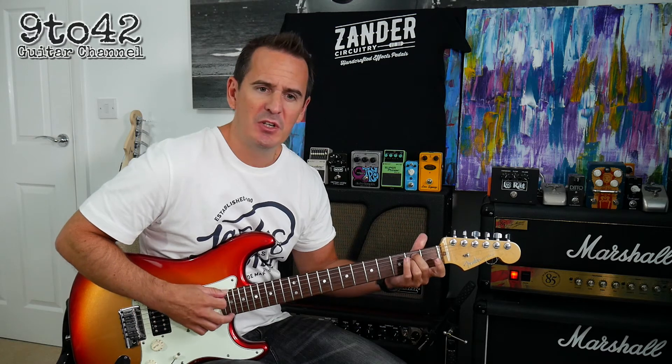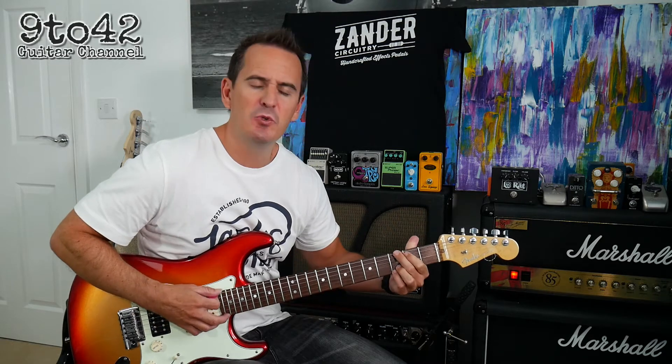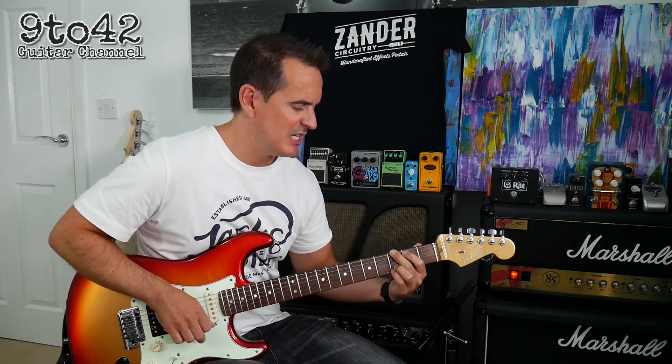So it goes two beats on each of those: E minor, D, C, and then it does this little G to a D slash F sharp.